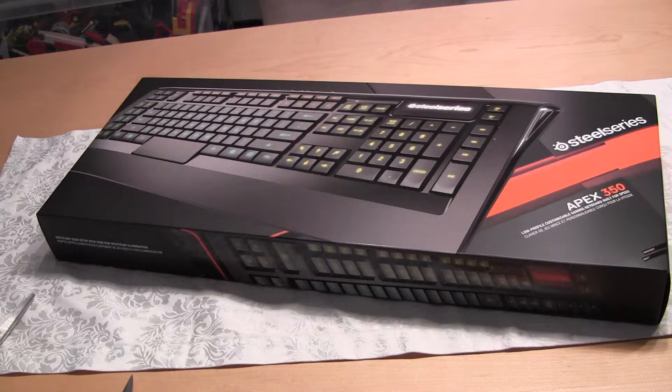Hello guys, this is gonna be a quick unboxing of the Apex 350 from SteelSeries.